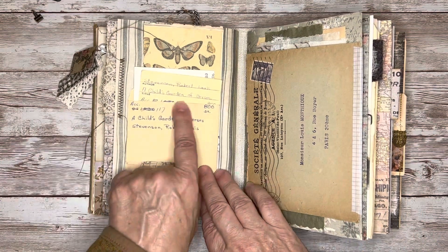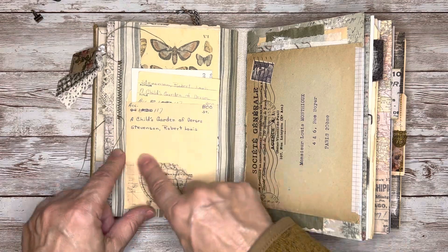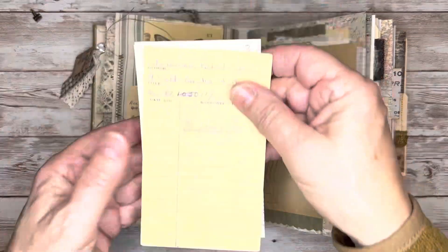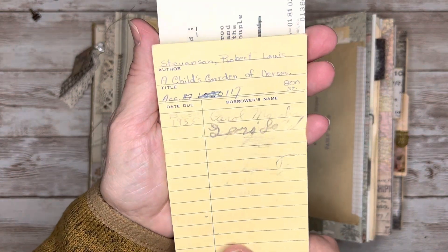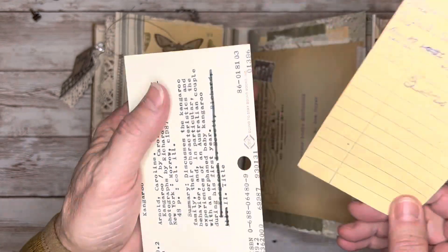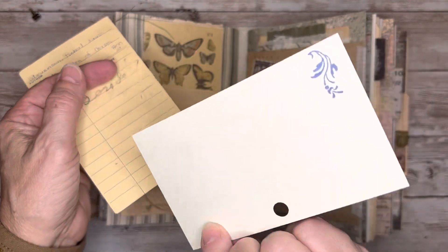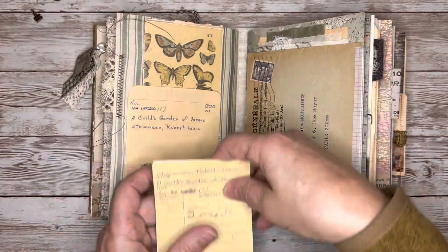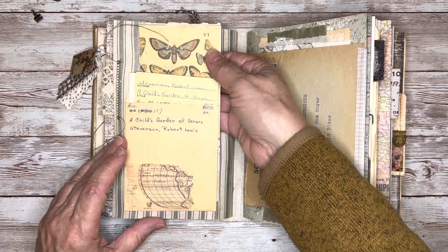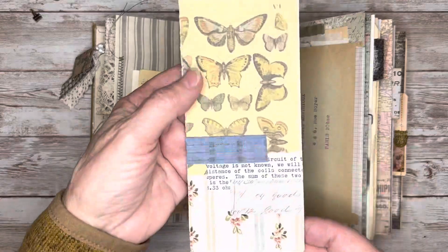On this page I've got this vintage library book checkout card folder. And in there I've got the original checkout card — the last date on there is 1955. And then I've just added another library catalog card in there that can be used for journaling as well. I glued that in like a top, and behind there I've also got this tag.